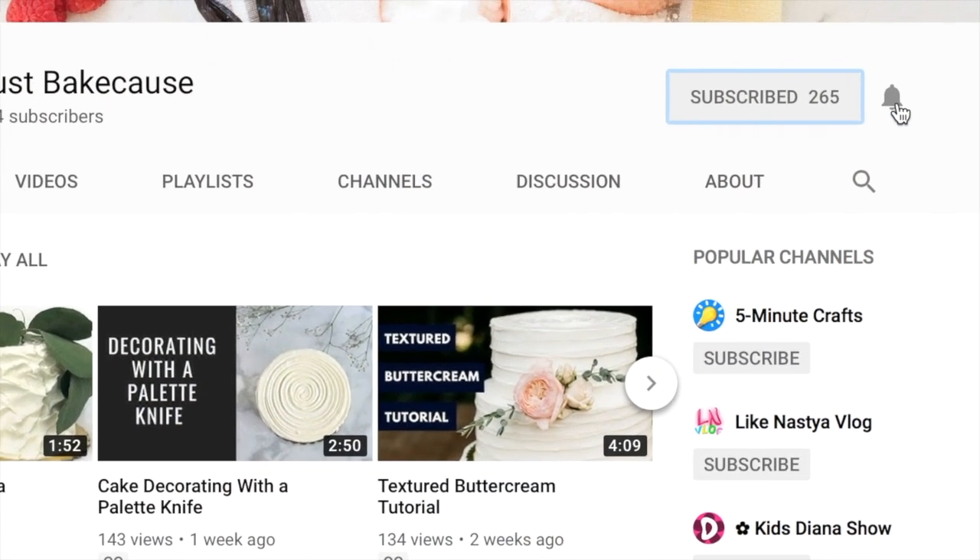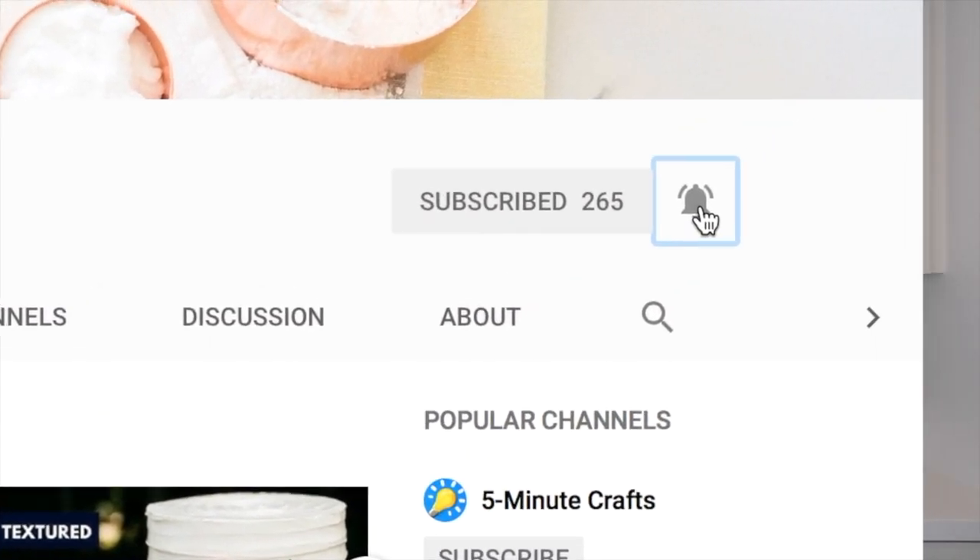For stress-free cake tutorials and advice, be sure to hit subscribe and click the bell to be notified whenever I post new videos.